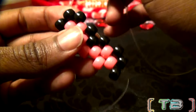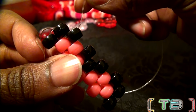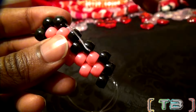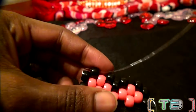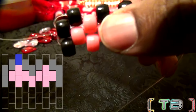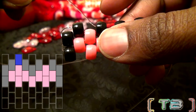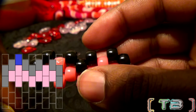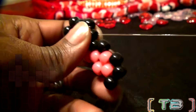Once you get the string to the last bead on that row, take that same end of string and run it through the bead that was just added, stepping up onto the next row. Be sure to pull your string all the way through. At this point, we're going in the other direction. Add another bead to the string, running the string through the next bead on that row, and pull the string until the bead locks in place.